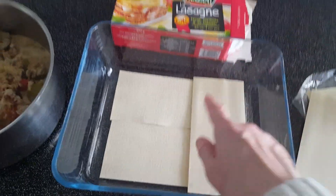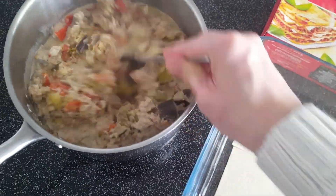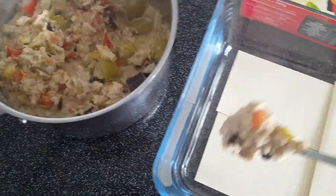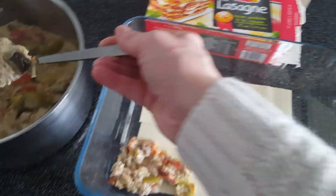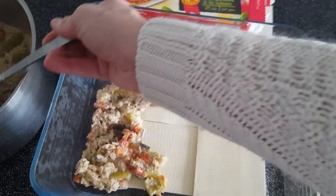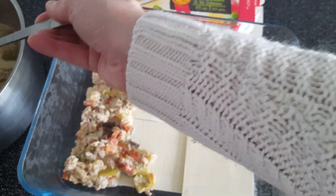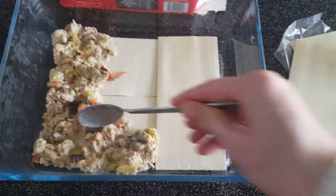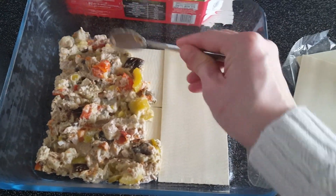Je vais verser le tout dans une casserole et faire mon montage. Au fond du plat j'ai ajouté les pâtes de lasagne, et j'y ajoute maintenant une bonne quantité de préparation sur tout le plat. Ça fait environ la moitié de la préparation ratatouille. Avec ce plat, je le fais pour 2 adultes et 2 enfants — ce sont de bonnes parts. C'est une façon de faire manger des légumes aux enfants.